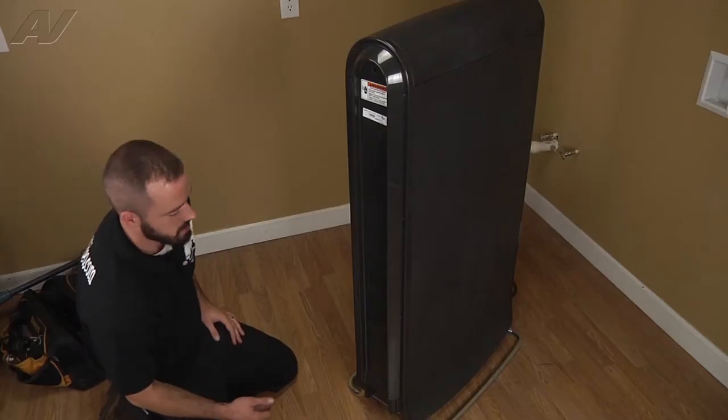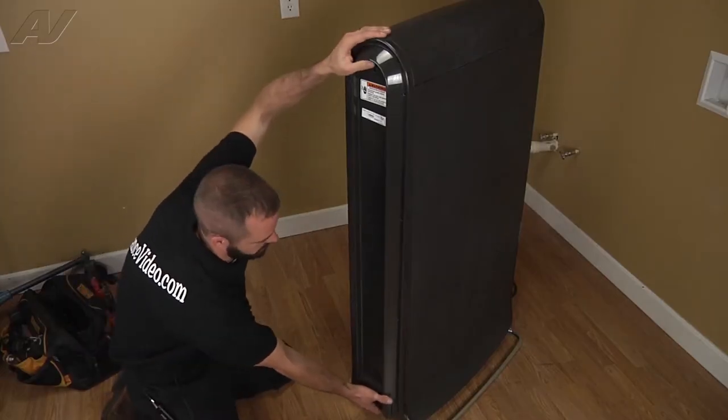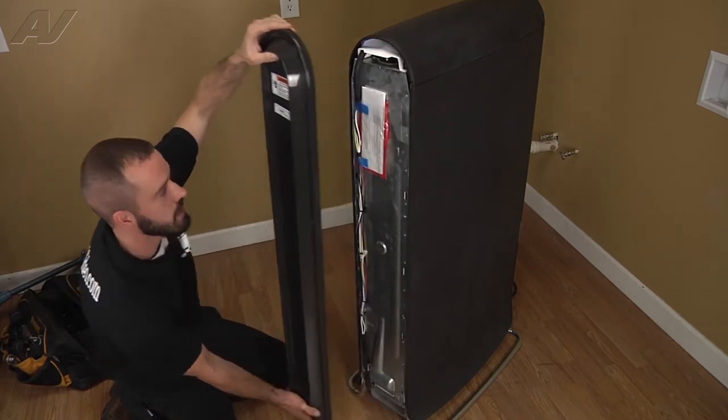All right, now that you've got your screws removed, just go ahead and remove the back panel.